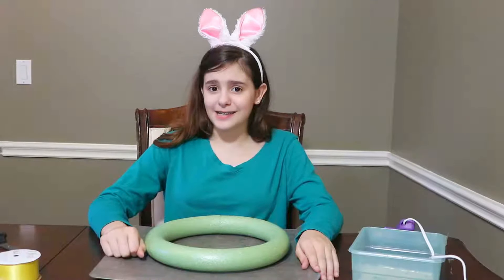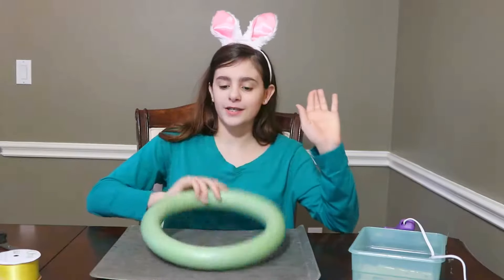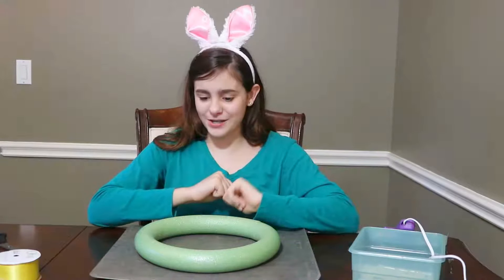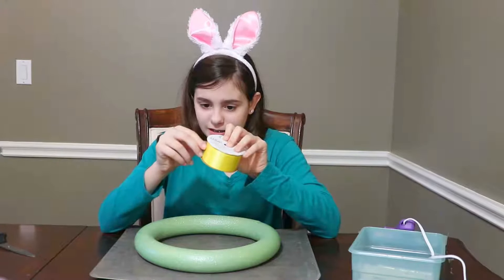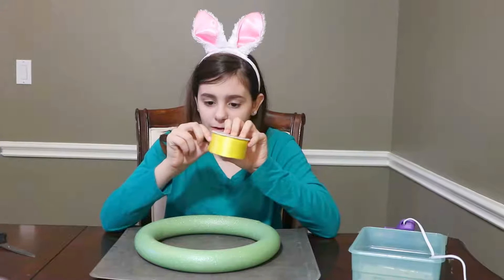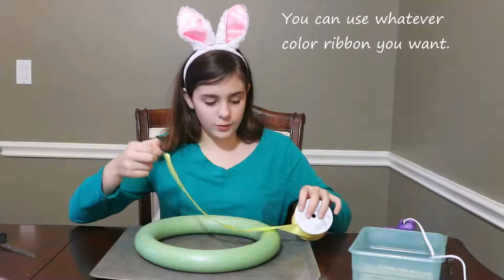Hey guys, it's Claire and today we're making a peep wreath. So what we're gonna do is we have some ribbon and we're going to first open the ribbon up, and then we're gonna hot glue it.